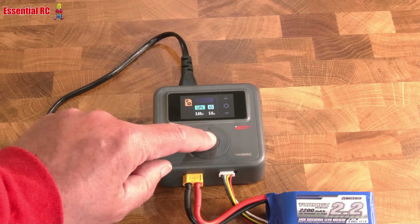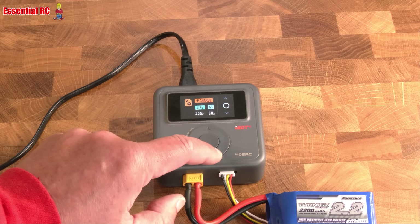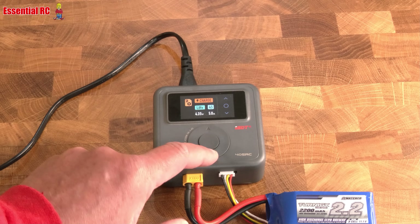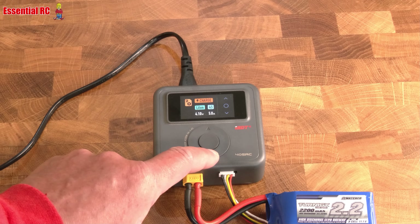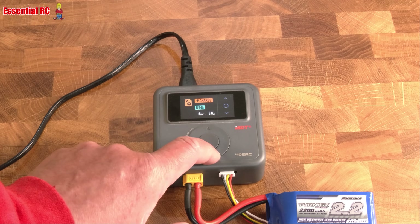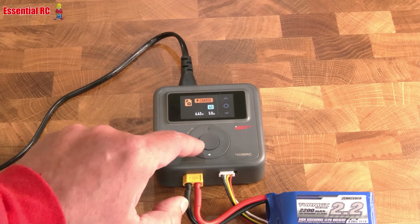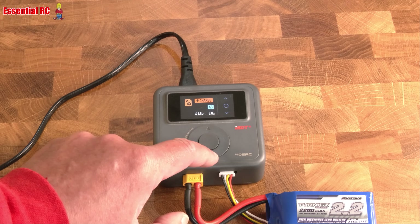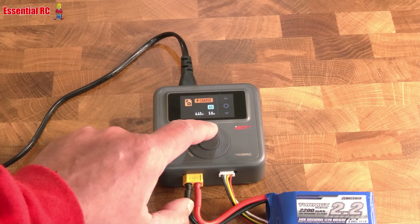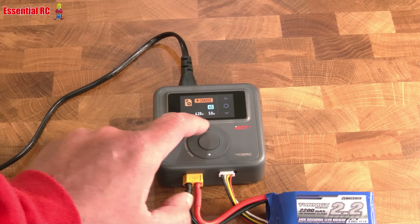Let's set it back to charge and look at the different chemistries available: high-voltage lithium packs, LiPo, lithium-ion, LiFe, lead acid, nickel metal hydride, and one I haven't seen before which is a lithium chemistry variant that charges up to 4.45 volts per cell. We don't want that one.